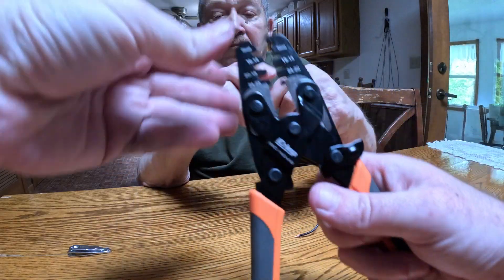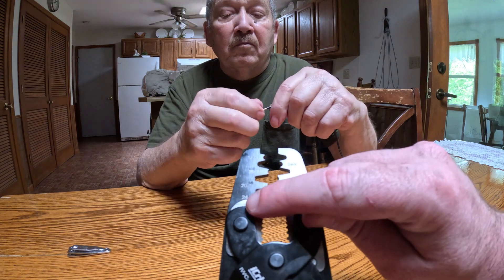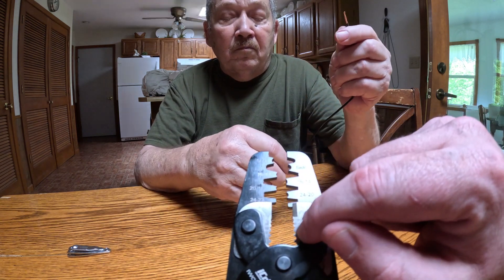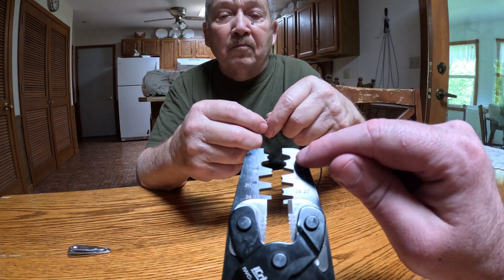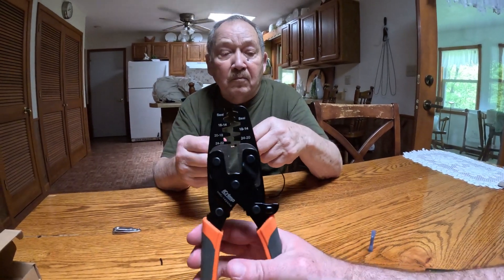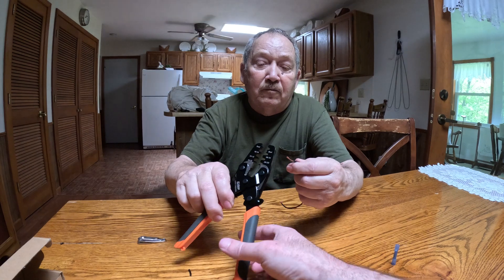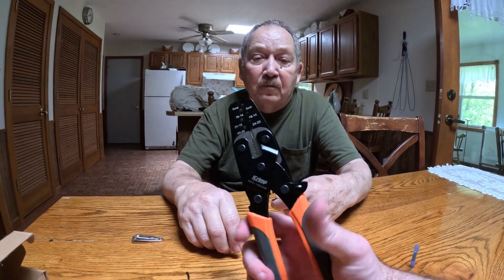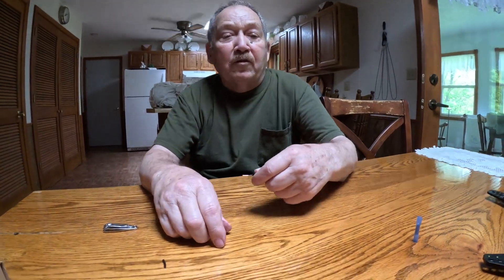Some things I like about the iCrimp — you can't really see it here because it is chrome — but it is labeled with the wire gauge. Up here it also tells you about the Deutsch connectors. The other thing I like is it literally goes up and down instead of being curved, it just pinches. And it has a lock that keeps it locked in your toolbox.